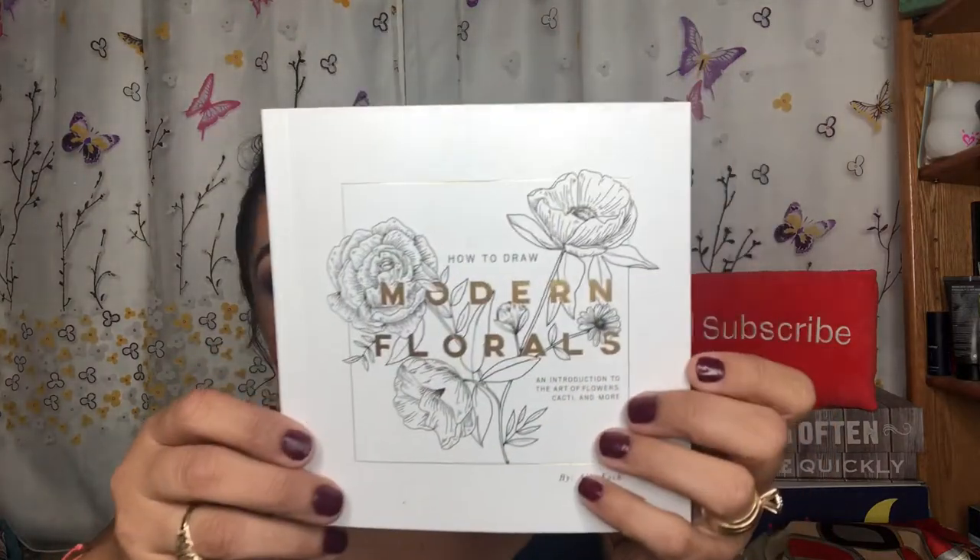These are the items going to be in my box. The very first item I see is this book — it says "How to Draw Modern Florals: An Introduction to the Art of Flowers, Cacti, and More" by Ali Copp. The back shows it retails in the US for $14.99. So this is the book to learn how to draw modern florals.